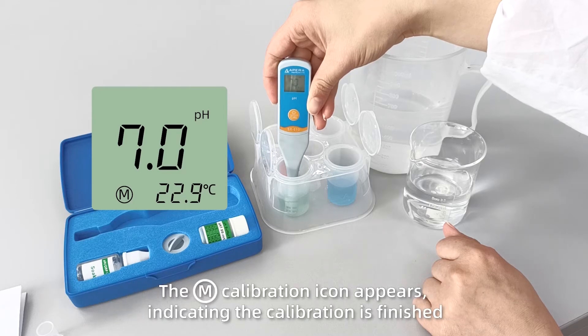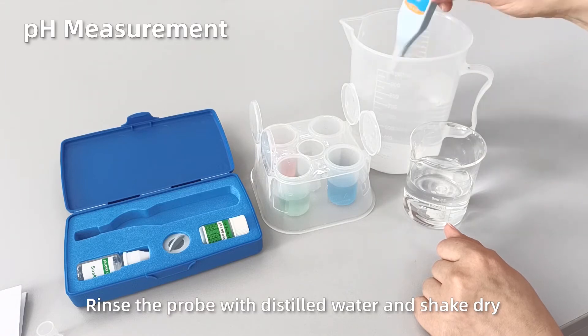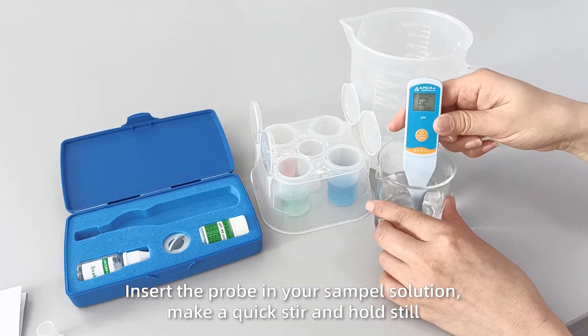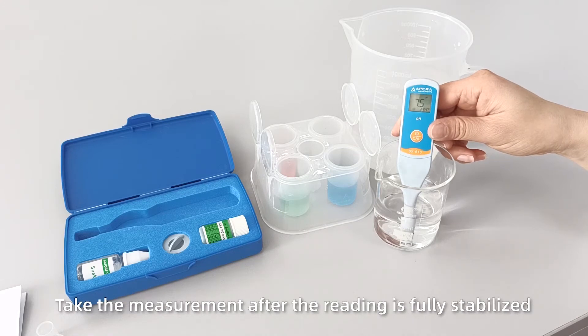The M Calibration icon appears, indicating the calibration is finished. For 8.0 PH measurement, rinse the probe with distilled water and shake dry. Insert the probe in your sample solution, make a quick stir and hold still. Take the measurement after the reading is fully stabilized.